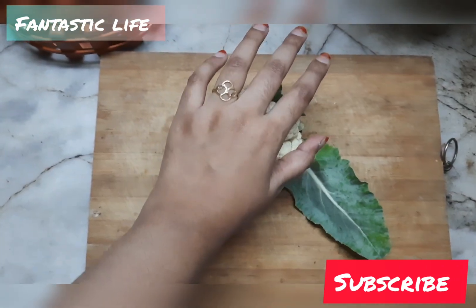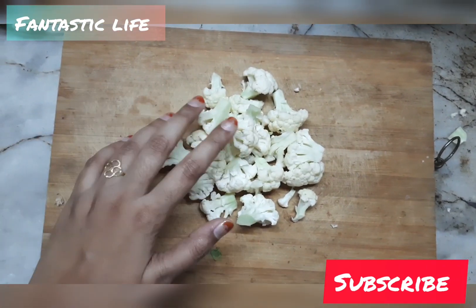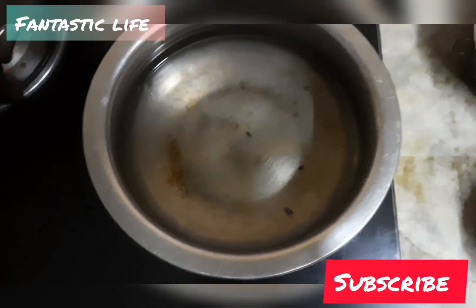Cut the cauliflower and add the olive oil. Add the cauliflower and cook for 2 minutes.